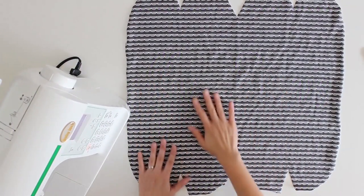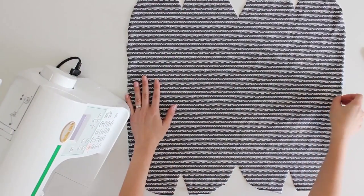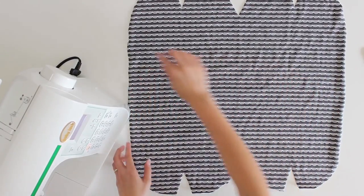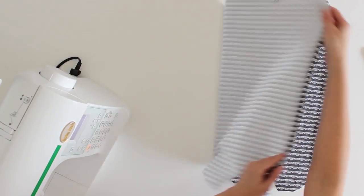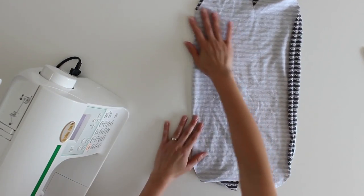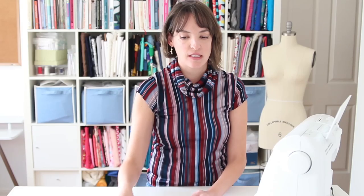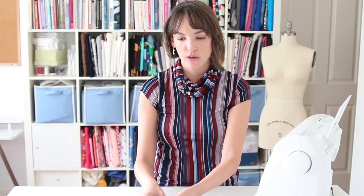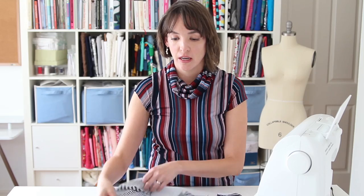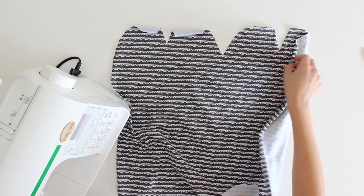Here are my materials. I've just got one large piece of knit fabric that I've cut out according to the pattern. You can see that if you looked at the post about how to make this, you cut this one edge on the fold. So the first step is to fold the hat right sides together.